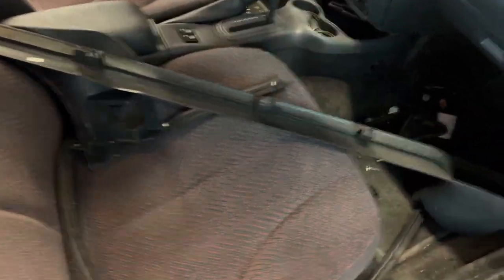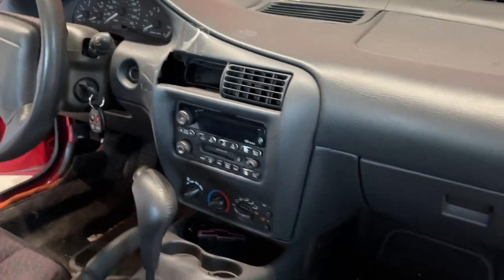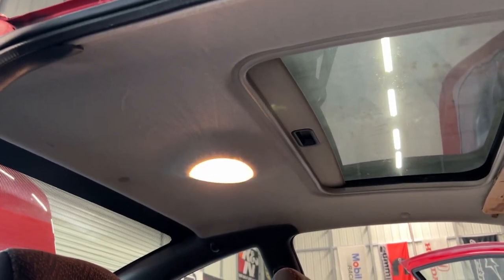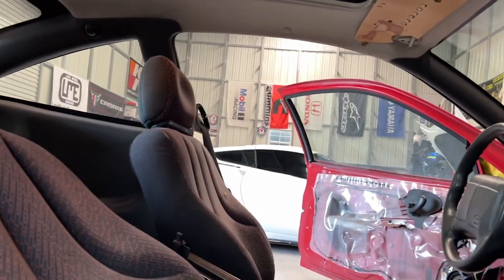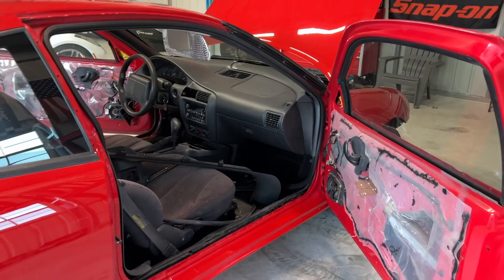The interior is pretty much immaculate — no tears, no rips. There's the obvious crack on the dash where it's always broken, and this piece here is broken too. But we were actually able to source a brand new GM piece, so that's going to be awesome and the interior will be perfect. The sunroof is good. I'm probably going to replace the headliner — I'd like it black — but it's not really broken and nothing's wrong with it, so we'll see. Time to put all the trim moldings back in and it should be good.